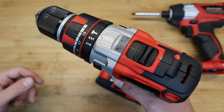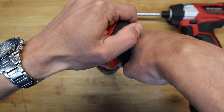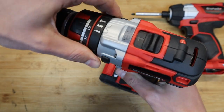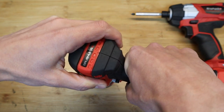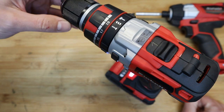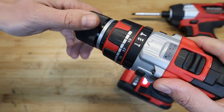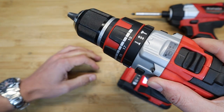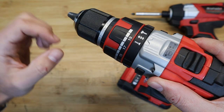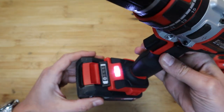There are bigger and better drills for heavy masonry work, but this is more suited for occasional drilling in masonry. You can hear the hammering function — it's quite something. There's also a nice metal chuck with a quick-release feature, and it takes up to 13 millimetres or half an inch bits.